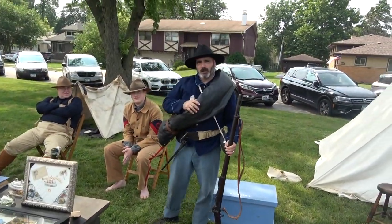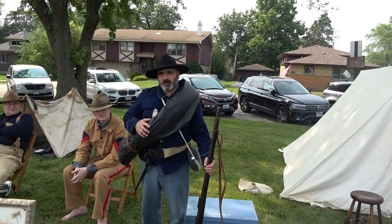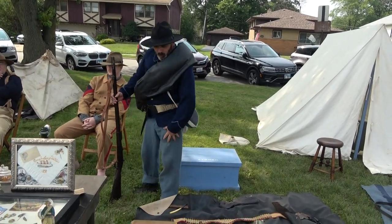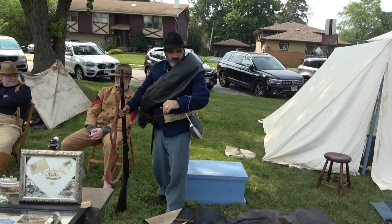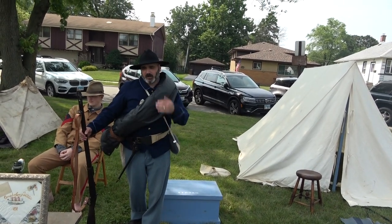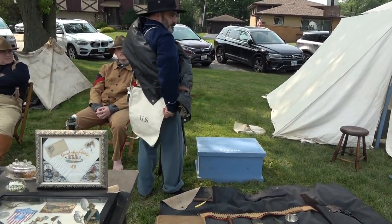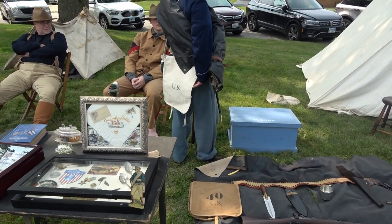I'm set up as an Indian War infantryman from about 1876 to 1878. The equipment I have on is a mix of some Civil War surplus equipment — Civil War pants, Civil War poncho and blanket. The uniform is a newer version, the 1874 sack coat. It has five buttons and trim for the infantry, which is light blue. They came out with a new musette bag, a carrying bag for socks, rations, everything.